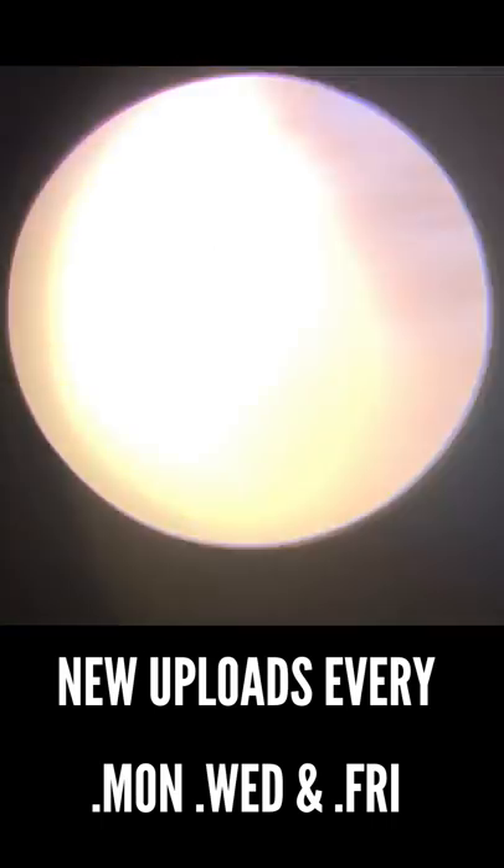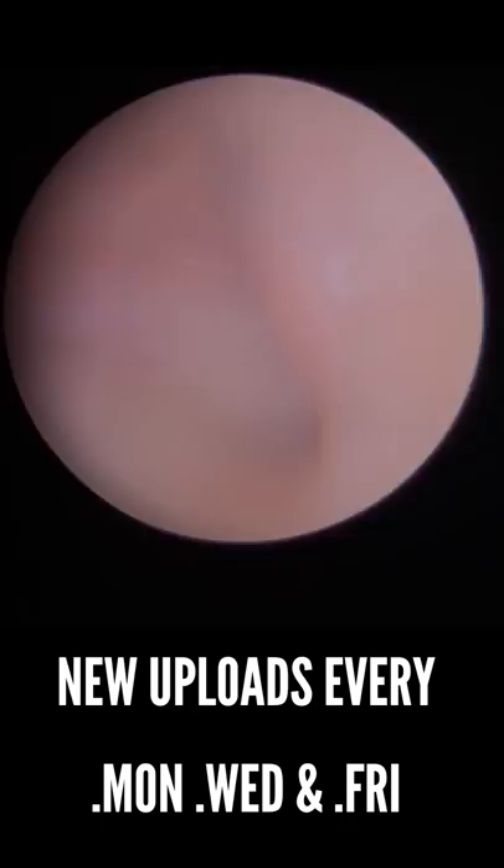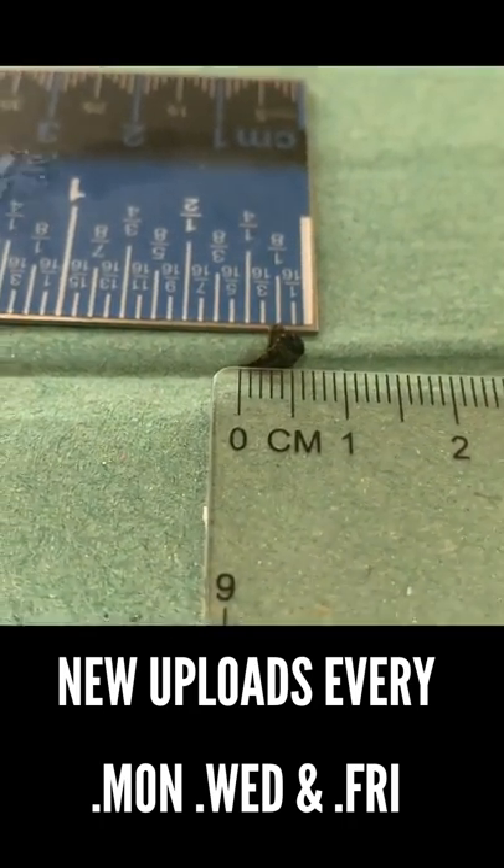So it was quite uncomfortable for this patient. You can see the eardrum looking lovely and healthy. All that wax came away in one piece. So a very small little bit, but yeah, causing a few issues.